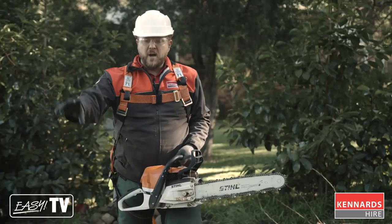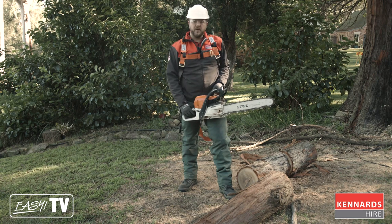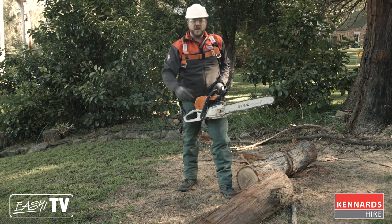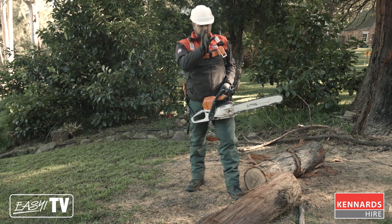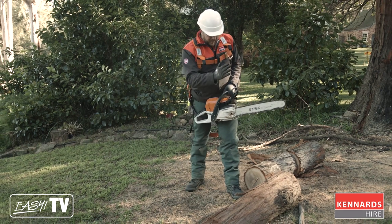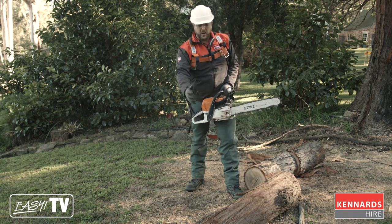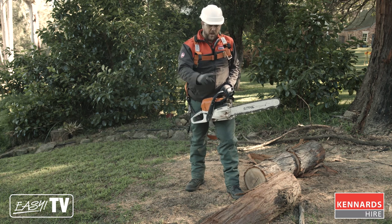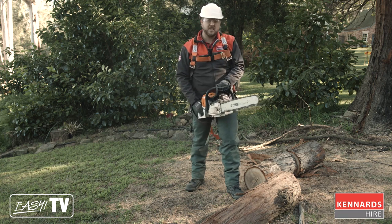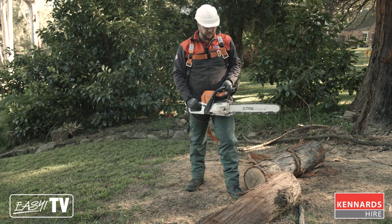We've got our big trunk on the ground, so the next step is to prepare the big thick log — we're going to slice it up and get it ready for the log splitter. The trick is to make the cuts as square to the length of the trunk as possible, because when we stand it up in the log splitter we need it as vertical as possible. Cut down about 75 to 80 percent from the top, do two or three cuts in a row, then roll the log over and finish from the top. The last thing you want is the end of the chainsaw going into the dirt and blunting the blade.